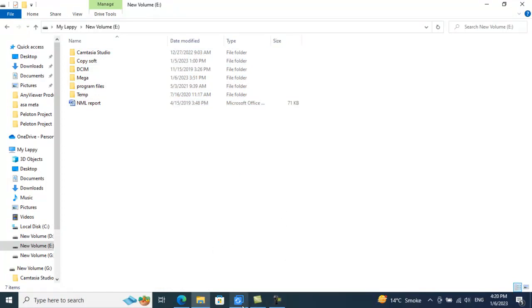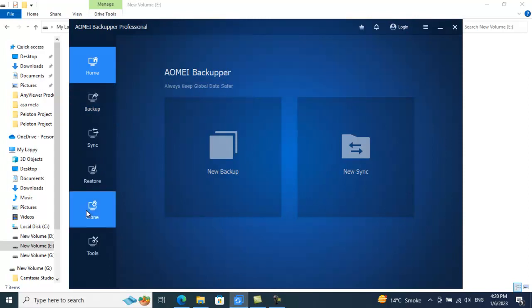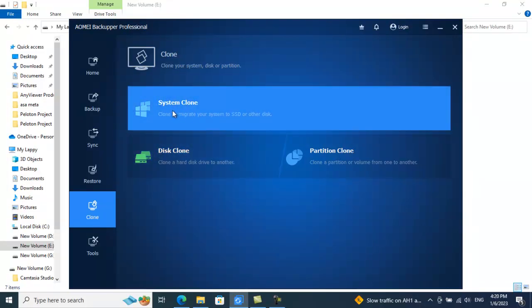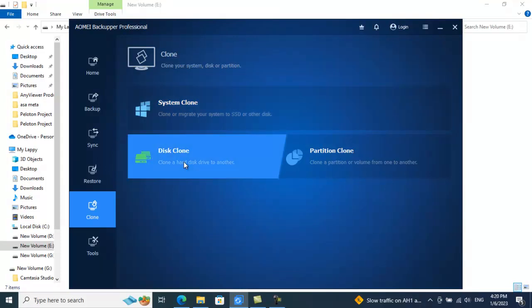It's pretty easy to do. You can explore this for cloning your C drive, system drive, entire disk, or a partition. Do let me know if you found this video informative, and thank you so much for watching. See you next time, bye!